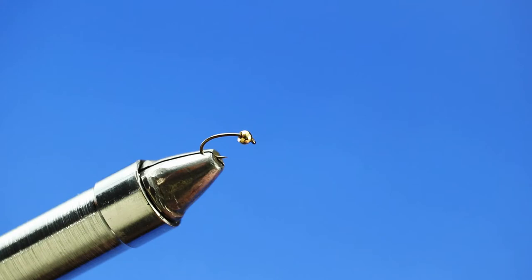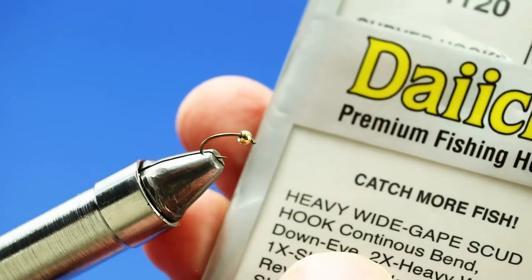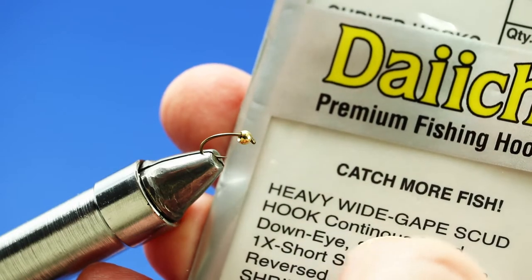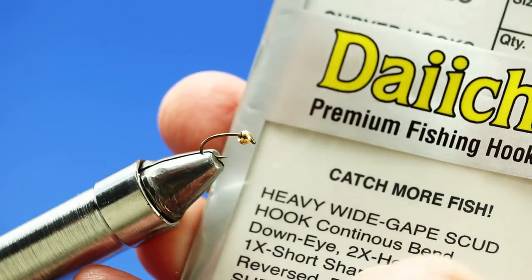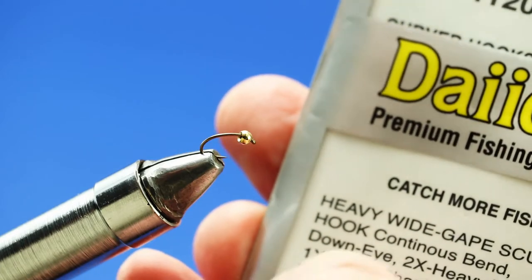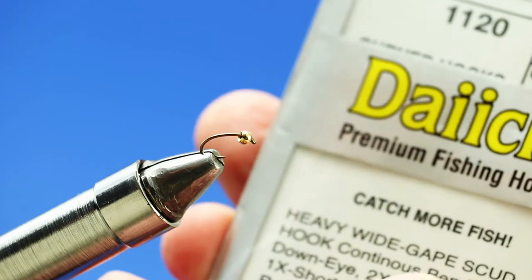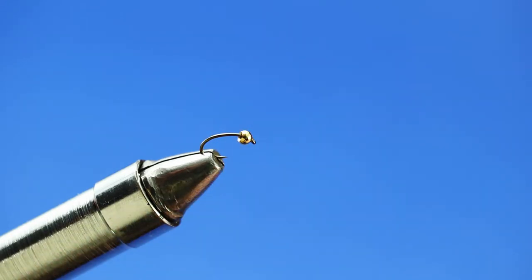To start off with, I have a Daiichi 1120 hook. Special things about this hook: it's got a continuous bend, it's 2x heavy, and 1x short shank. You don't necessarily need a 1x short, but the continuous bend and the 2x heavy are really good keys to this fly.